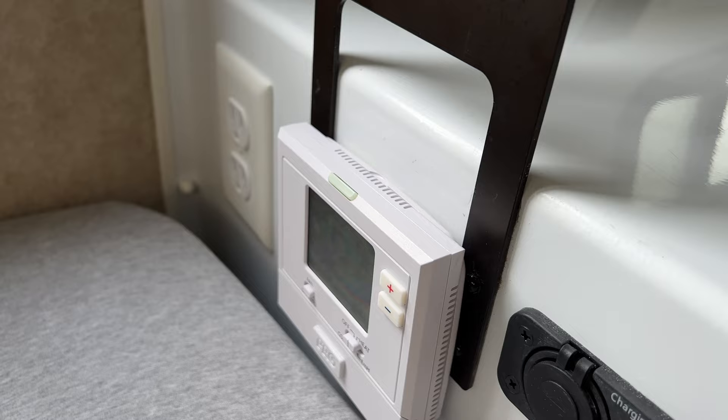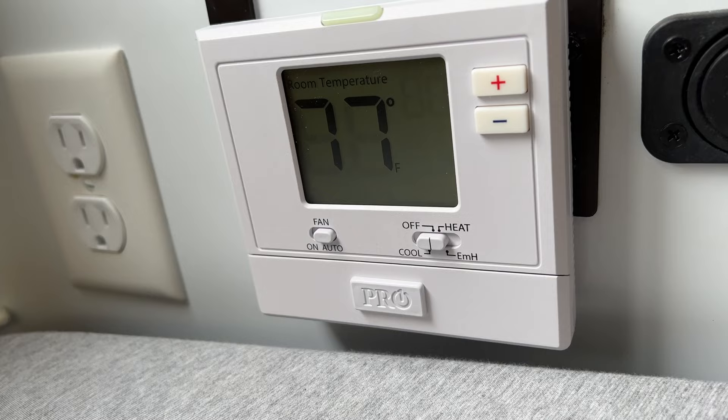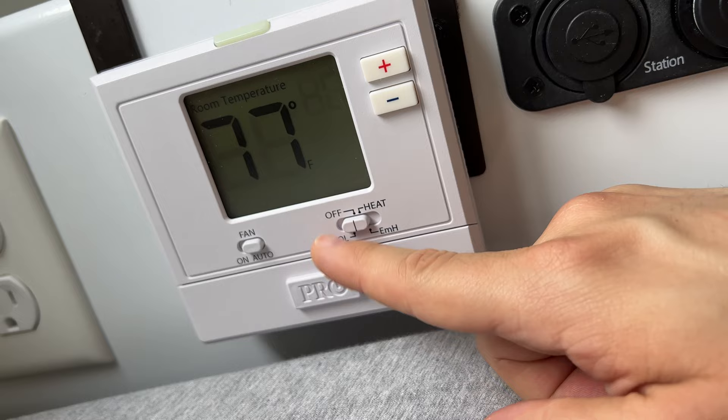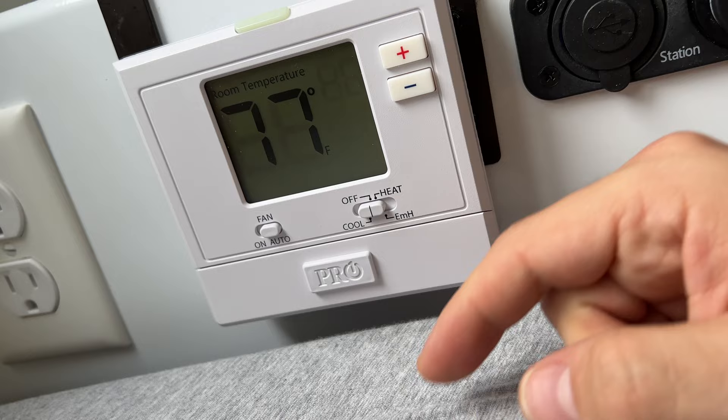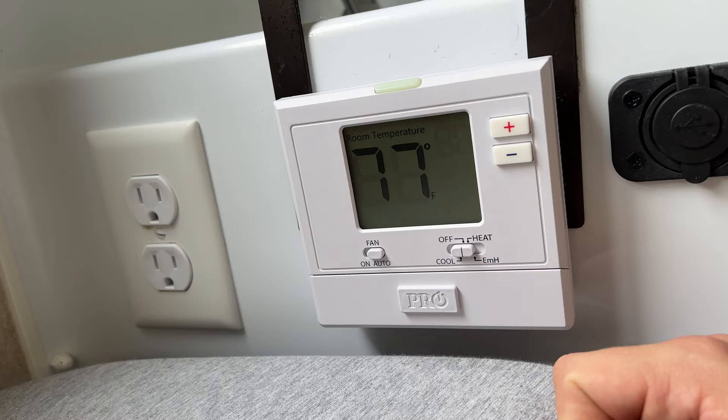Overall I would recommend this particular thermostat model. I did have an old Honeywell thermostat I was going to use, but this one was better in my opinion because the heat and mode settings are sliders rather than buttons. With buttons on the old Honeywell, I was worried you'd accidentally kick it during the night and switch your cooling to heating.